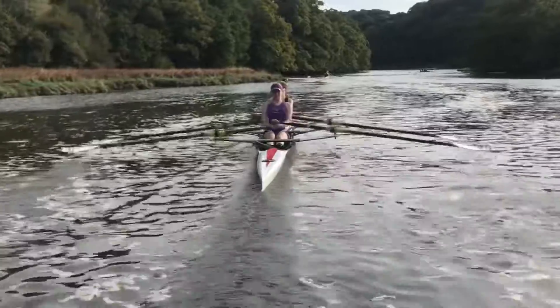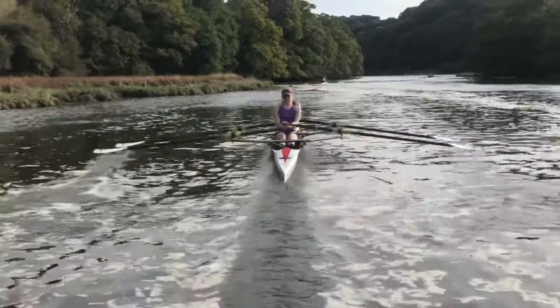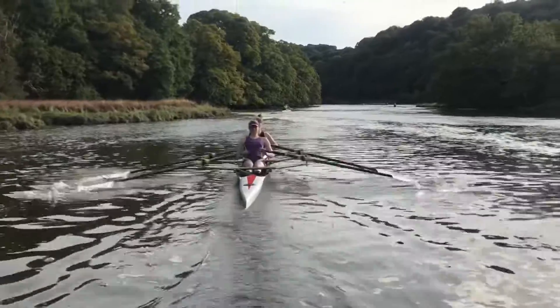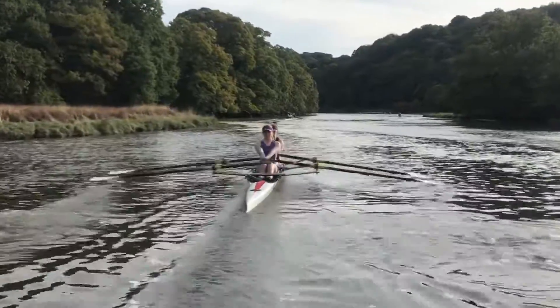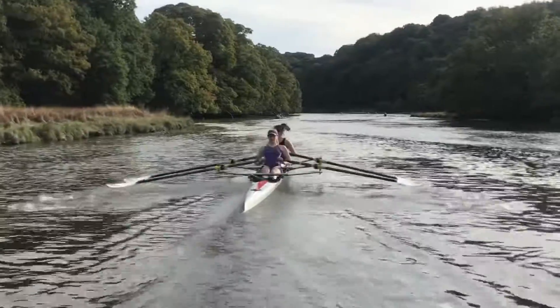Nice catch — that's good, I'm happy with that. Two on the right. One. Equal pressure now, good.